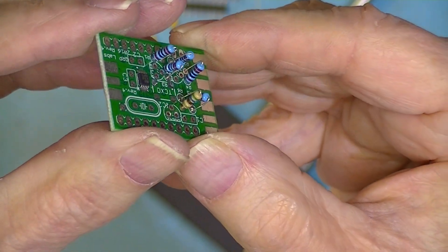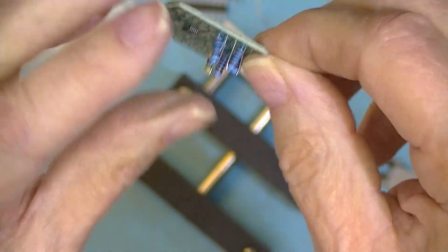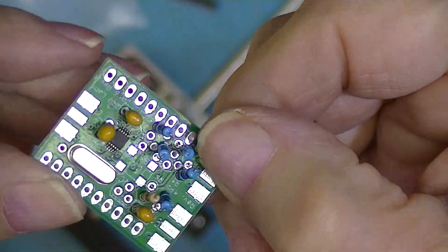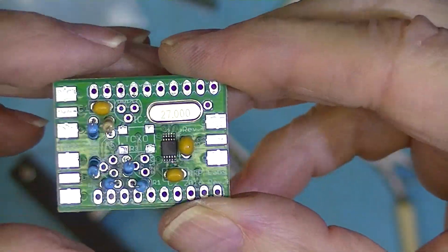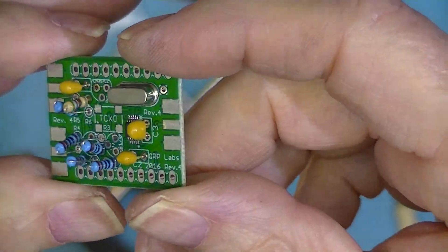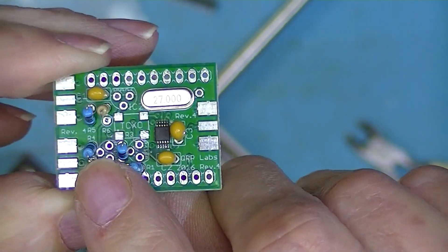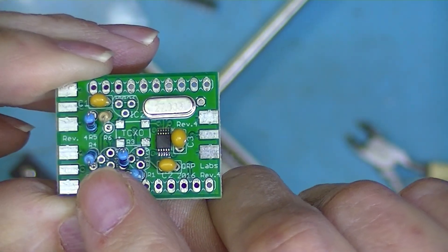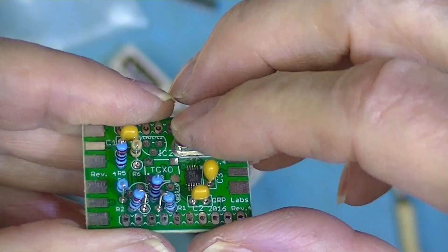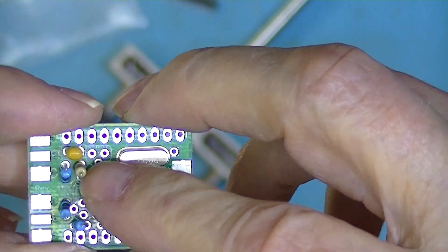Here are all the resistors, and here's the board with the capacitors and crystal installed. So far, these are all unpolarized components, meaning I could have installed the crystal the other way around, or any of the capacitors or resistors. The only things left are the headers and the three terminal devices — one of them is an adjustable voltage regulator, whose adjustment is set by two of the resistors, and the other two are MOSFETs.